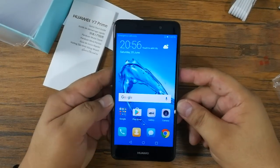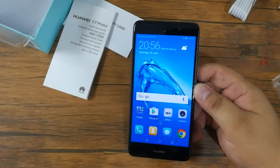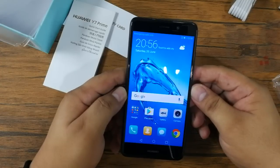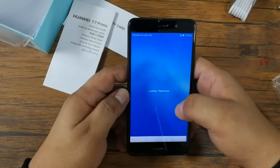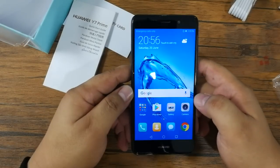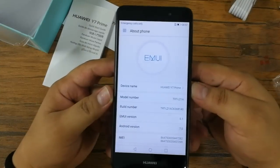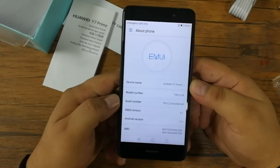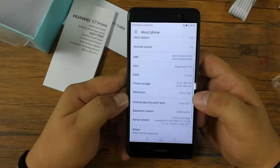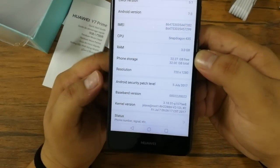It also runs on Android 7.0 Nougat with EMUI version 5.1 on top. So this is how the Huawei Y7 Prime looks like. The interface is familiar as this one also runs on a forked Android version, which is again EMUI version 5.1. There's no app drawer — all apps are lined up on the home screen. Going to Settings and checking About Phone, you can see the device information such as the model number and EMUI version 5.1. The phone storage as mentioned earlier is 32GB with about 22.27GB available to users.